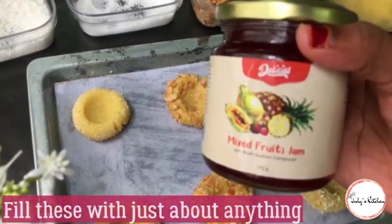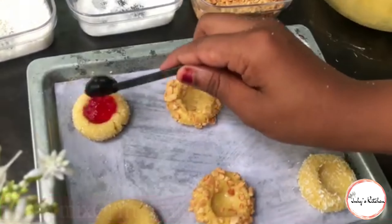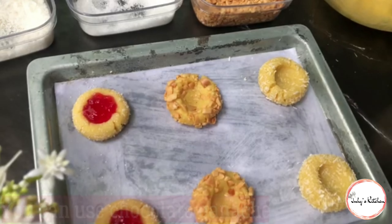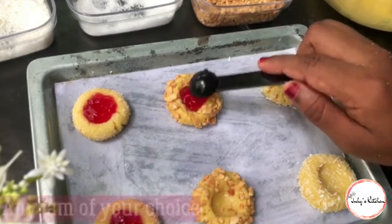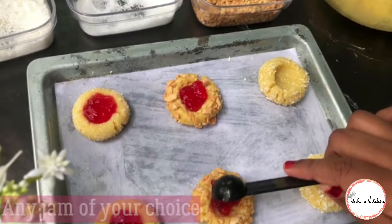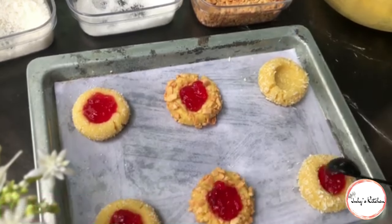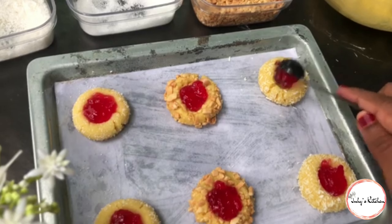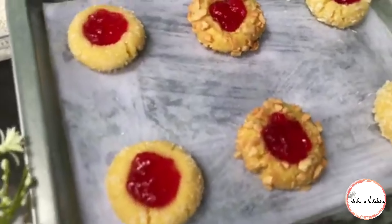Kwa kujazia, nitatumia mixed fruits jam. Unaweza ukatumia jam yoyote unayoipenda, pia unaweza ukaweka chocolate ganache, peanut butter, au lemon curd - yote unayoipenda. Lakini kwa leo tunatengeneza cookies za jam, kwa hivyo nitaanza na mixed fruit jam, ukijazia kwenye ile alama ya kidole uliyoieka.